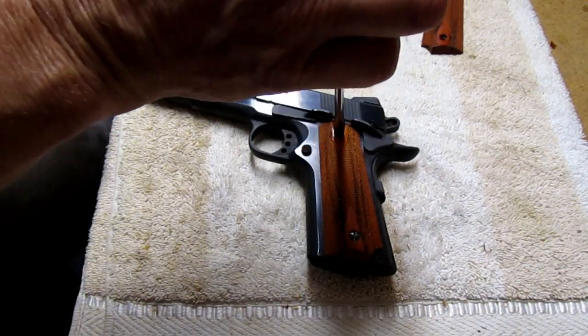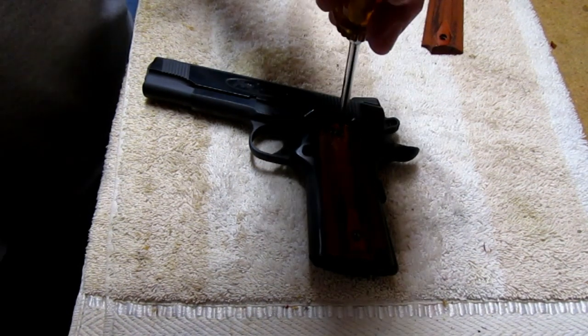And for all you safety Sallies out here — it is unloaded and the magazine is out.